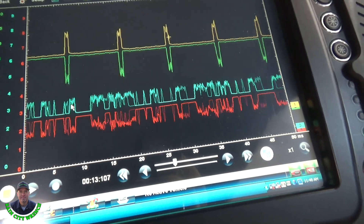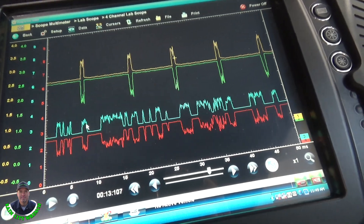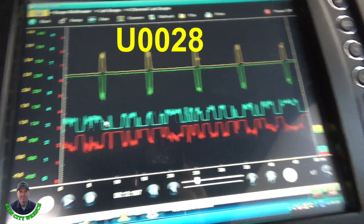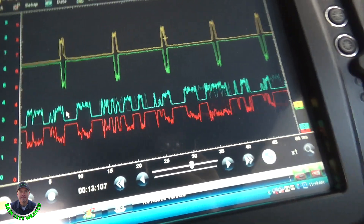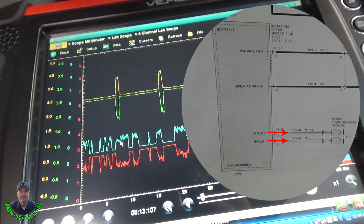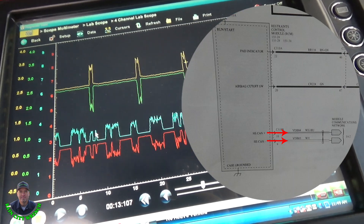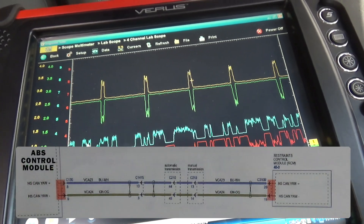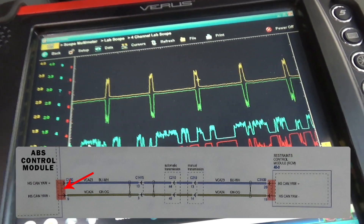The module was replaced and reprogrammed, and it took care of that code. Then it came back in a couple days later with a U0028 restraint control module code. I've got a four-channel scope connected, back-probed at the restraint control module. Down here is my high-speed CAN coming out of the restraint control module into the network, and channels one and two up top are the dedicated network between the ABS control module and the restraint control module.